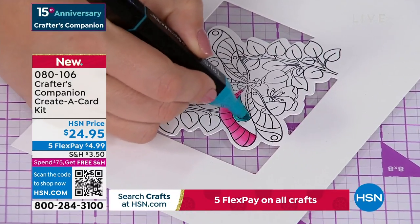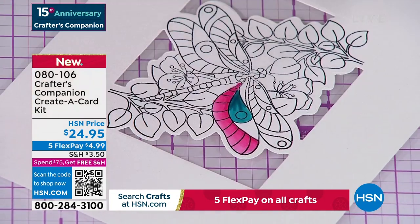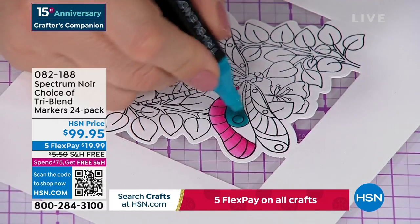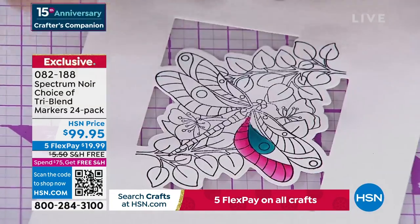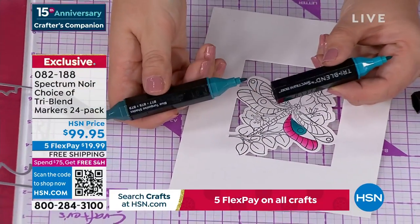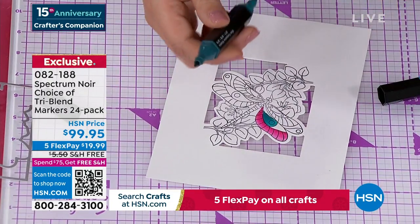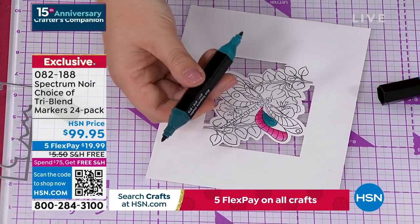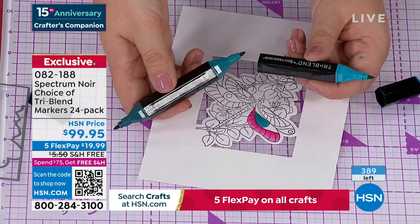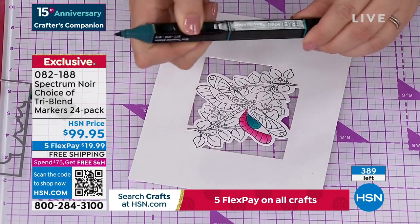There are only 400 left of these — they are my obsession. The item is 82188 — there's the light or the dark blend. They're a better price at HSN than anywhere you'll find them in the world, with free shipping and handling, five FlexPay, so they're really about $20 to get home. One marker in any other brand would cost about $3.95 to $4.95 per marker. So you're actually getting 72 markers for $99.95 — that's less than $1.50 a marker.